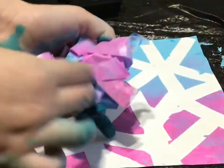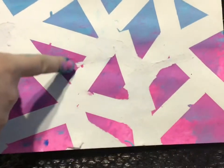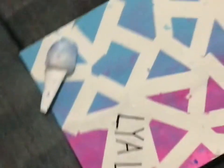I took off all the tape and this is how it turned out. Here we have it. It's so cool. Some rips happened and it was kind of frustrating, but I think it actually looks pretty good. So, here we go.